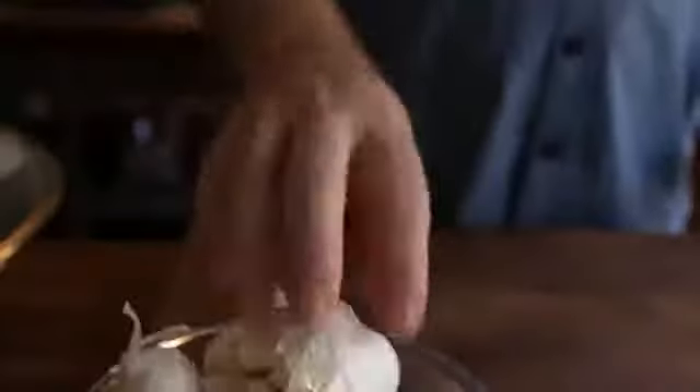Let's face it, peeling garlic is a pain in the ass. It gets under your fingernails, it takes forever to pull the cloves apart. I'm going to show you how to peel garlic in less than 10 seconds.